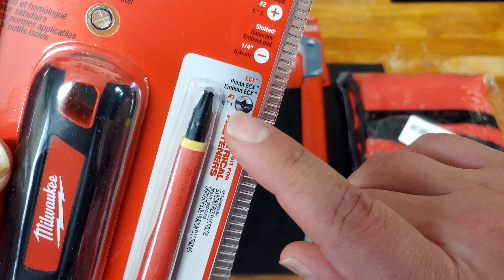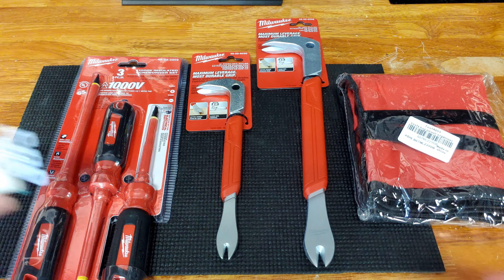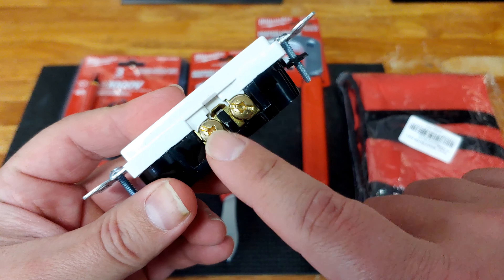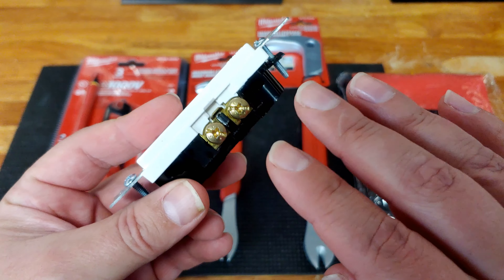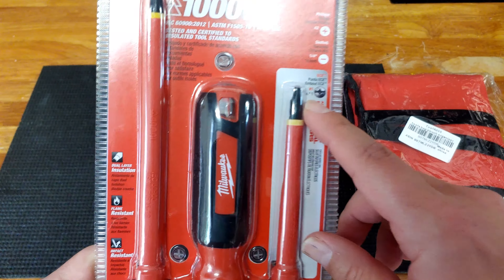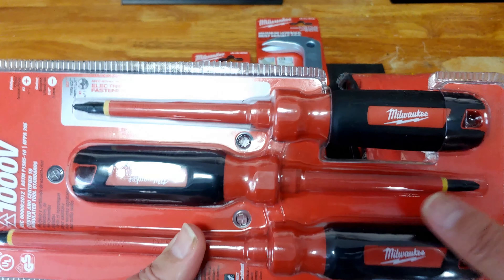This is what's known as an ECX head. It's a little difficult to see, but you see how it kind of looks like a Phillips head? But that's not actually a Phillips head. It's specially designed for an outlet screw. If you look right here at this screw on these terminals — I've been using Phillips head for years and you may have as well, and they work just fine. But it's nice to have the right tool for the job.